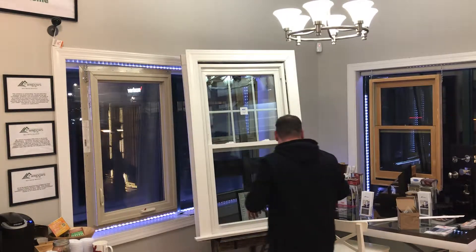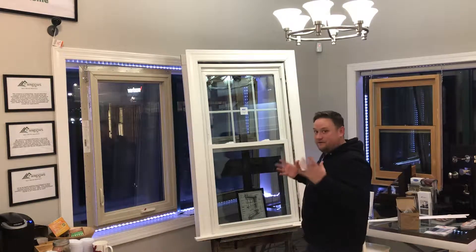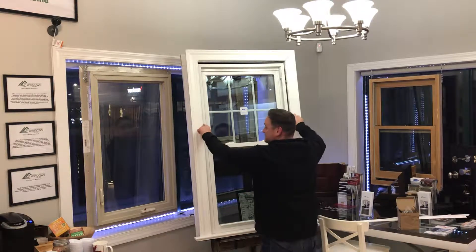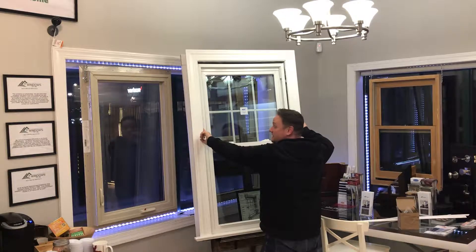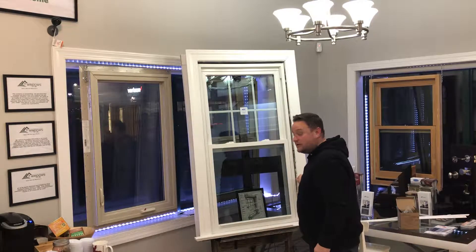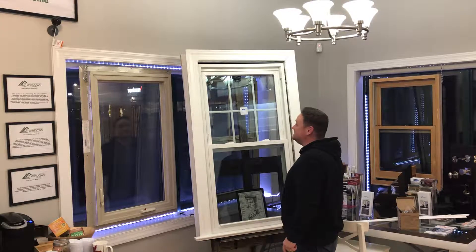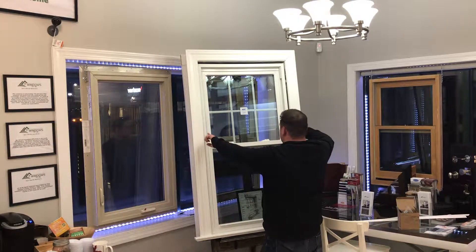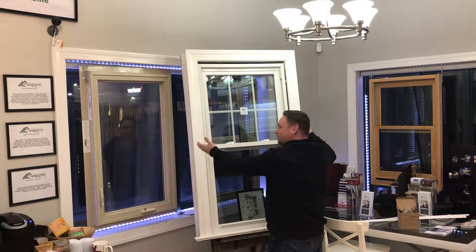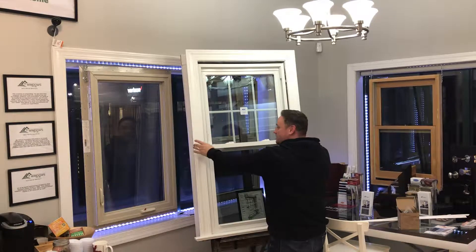You have a trim line window now. A trim line window is going to have an existing frame — which is what we can see here. That dark brown, we have that painted that color intentionally so you can see where the existing window would be. There are vinyl liners along the side of that trim line window; we would pull those out.